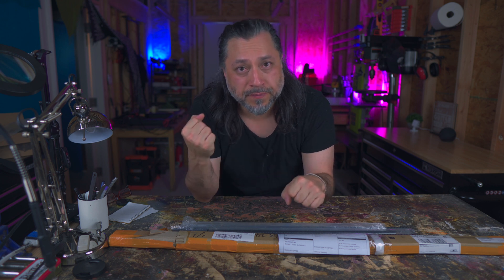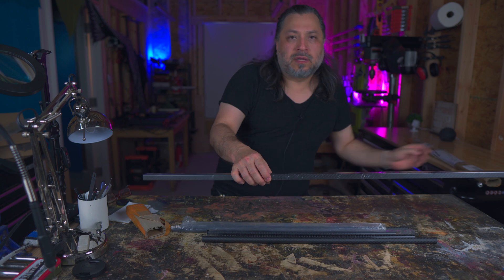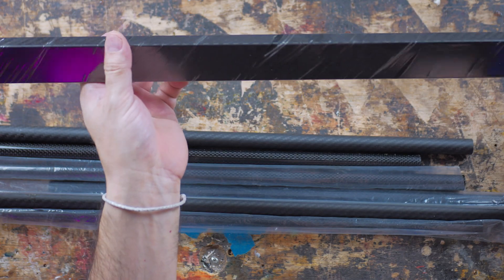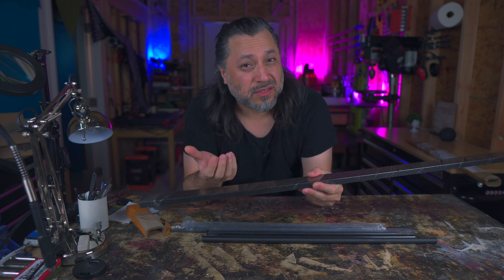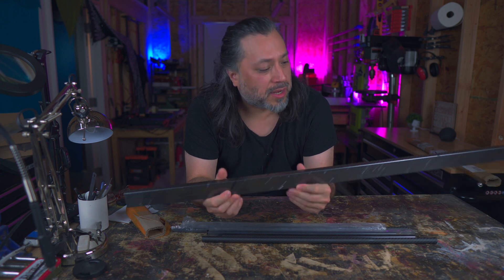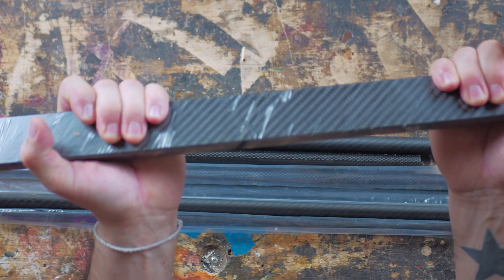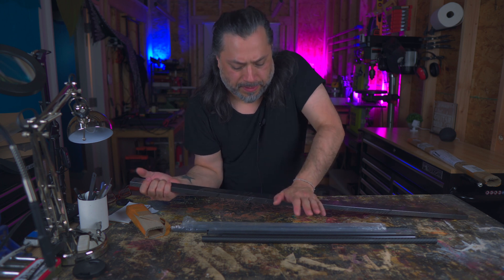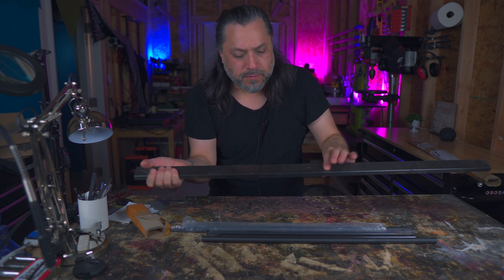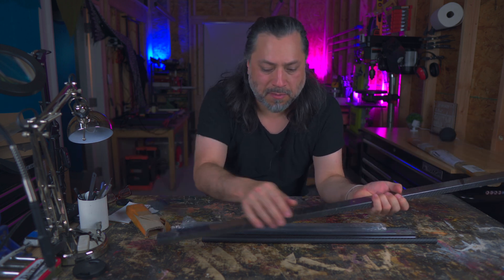We're either going to be using carbon fiber tubes or a rectangular carbon fiber tube. Let's take a look at the rectangular tube first — this is something you can easily source from China. It is the exact thickness of essentially a stock neck blank minus a millimeter or two, and it's fairly rigid, probably not rigid enough at this point. It's flexing a little bit, but I believe if we shorten it to a standard neck length it may be less flexy.